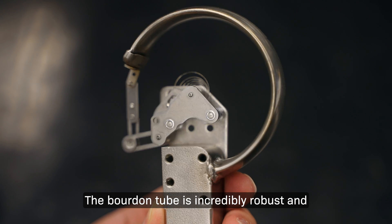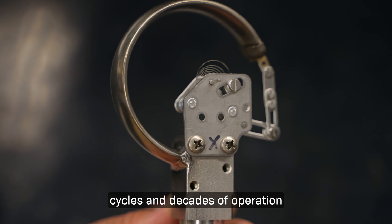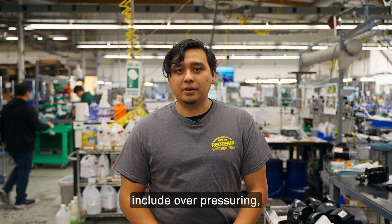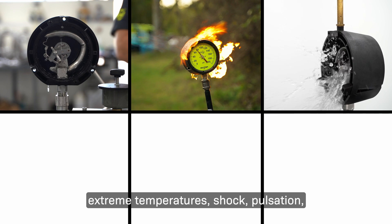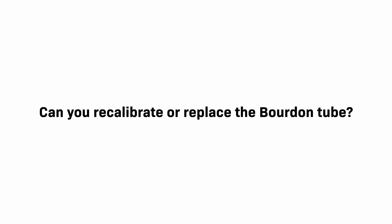How long do Bordon tube pressure gauges last? The Bordon tube is incredibly robust and can last millions of cycles and decades of operation under normal conditions. Conditions that lead to a shorter lifespan include overpressuring, extreme temperatures, shock, pulsation, vibration, corrosion, and clogging.